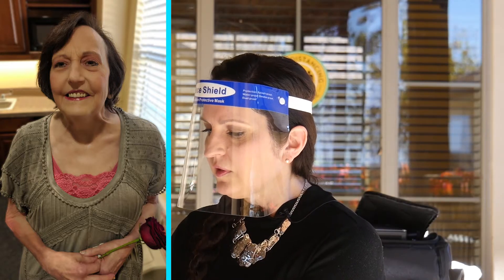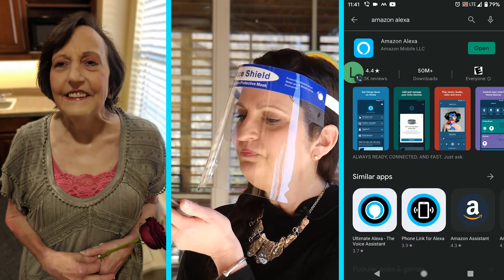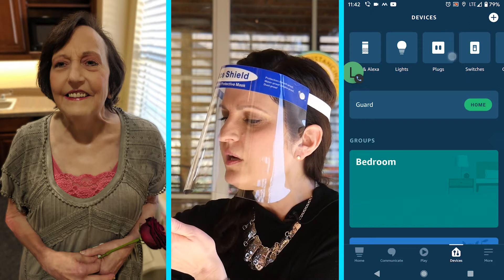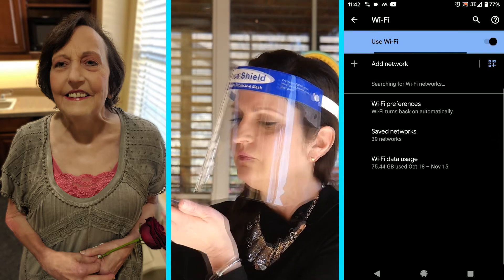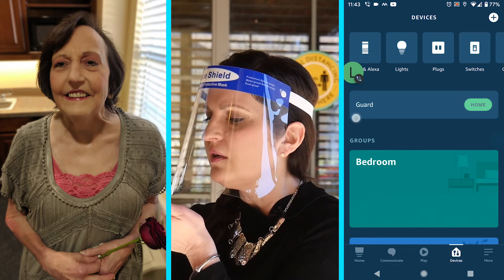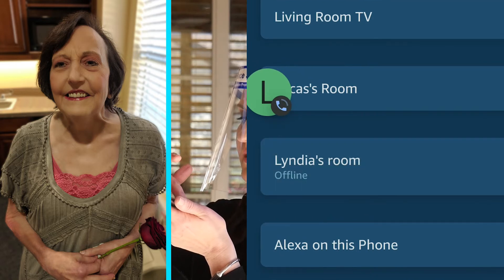I'm going to go to the Play Store and open the Amazon Alexa app. Then I'm going to go to Devices. First let me make sure I'm on Wi-Fi up here — I'm not, so let me click on Wi-Fi and connect to the nursing home's Wi-Fi. Great, I am now connected. Going back to Alexa, I did click on Devices. Now I'm going to click on Echo and Alexa in the upper left-hand corner, then scroll down to Lindia's room. You can see right here, it says offline.